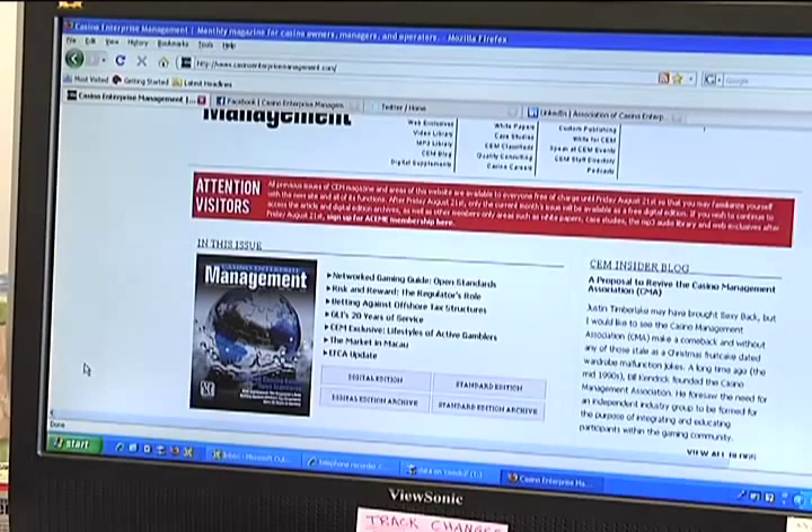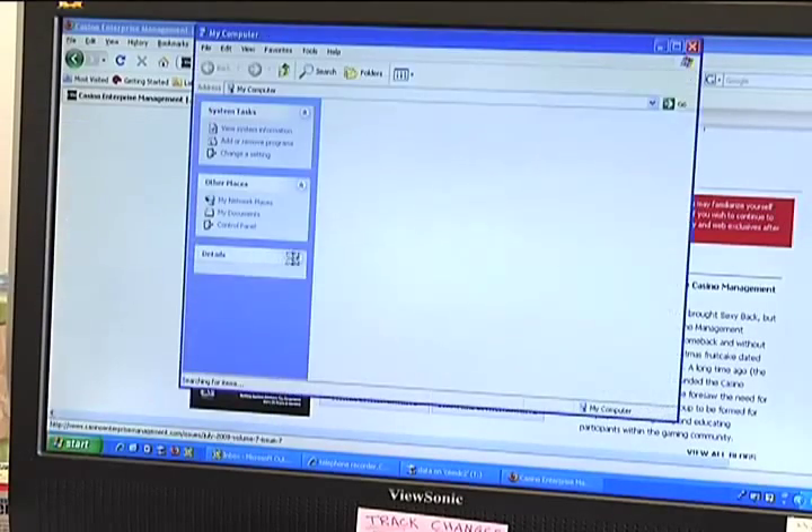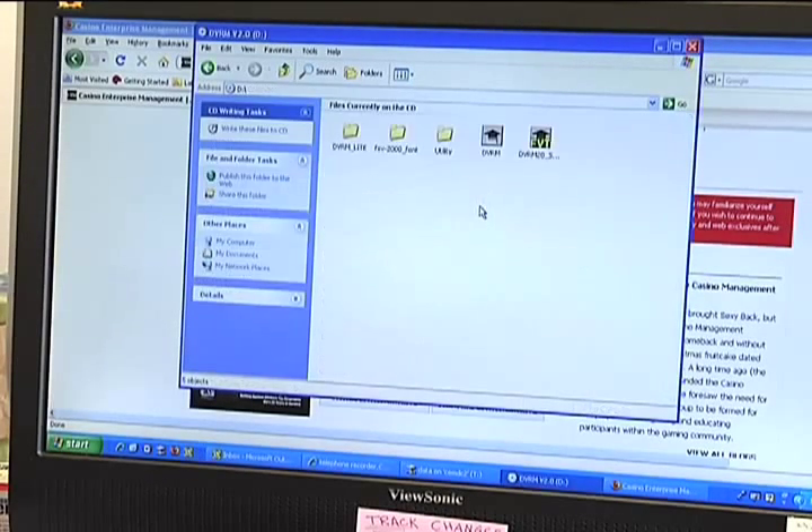Next, we're going to show you how to install the software that came with your digital voice recorder equipment. We've already put the disk into our computer. So to install it, we'll go to Start, My Computer, the CD-ROM icon, and this last button which is the Install.